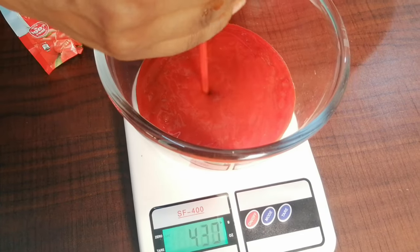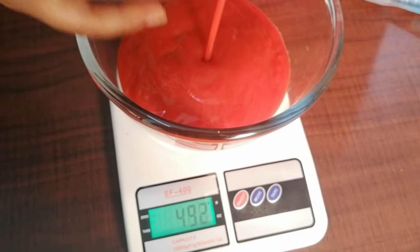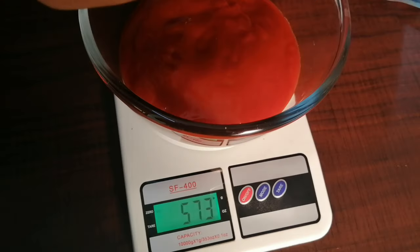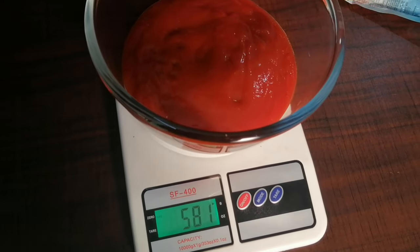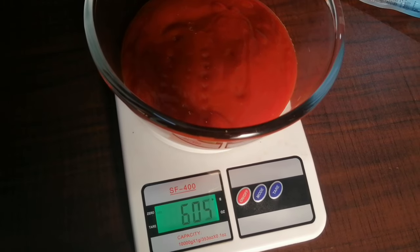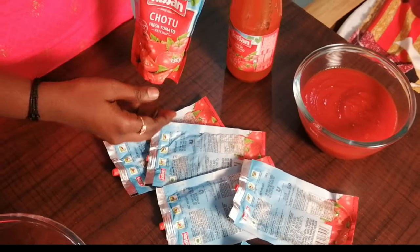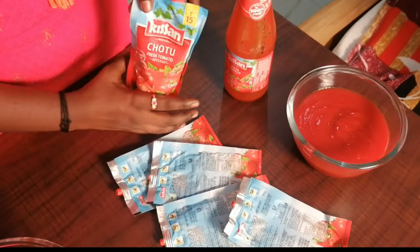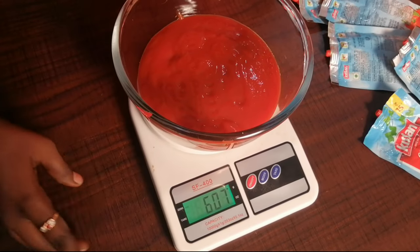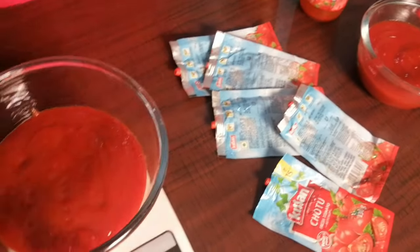4th packet. Now we start the 5th packet. After 5 packets we use 600 grams.